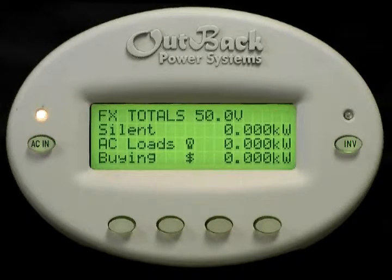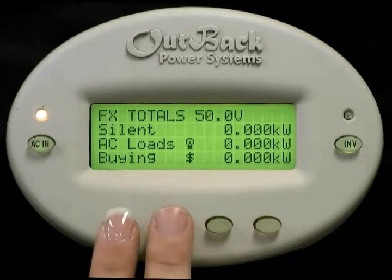Some functions of the mate are date and time specific, so let's make sure your date and clock are set up properly. First we need to get to the main screen of the mate. While holding the mate, press and hold the bottom left two buttons to get to the main screen.